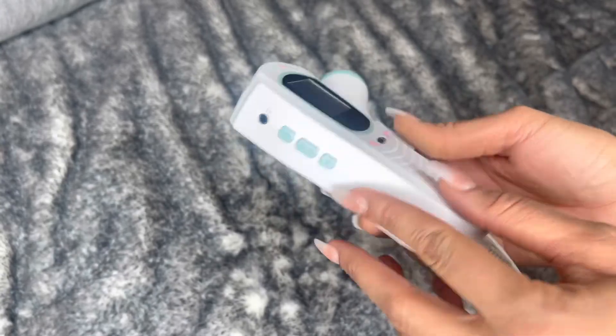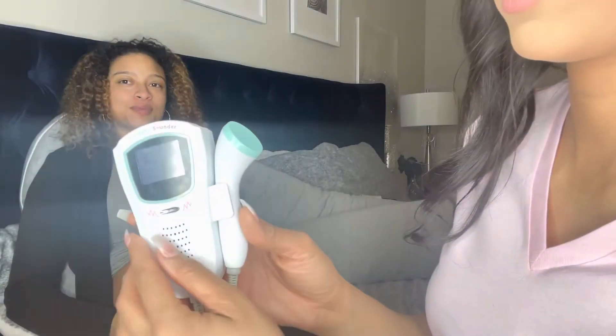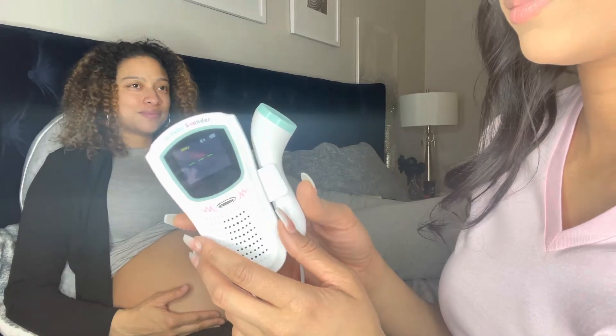This is the power button and volume control, and it even has a socket for audio output that can be connected to earphones or voice recorders.